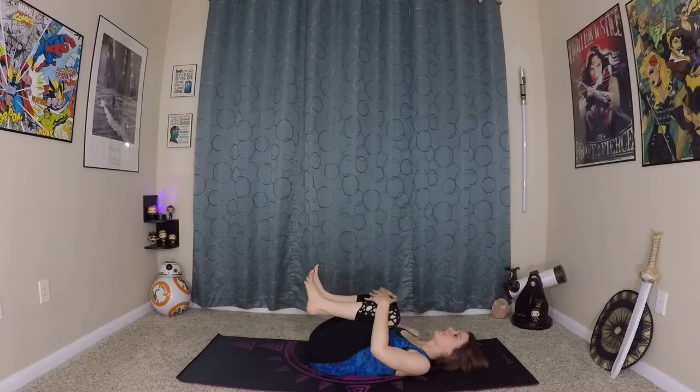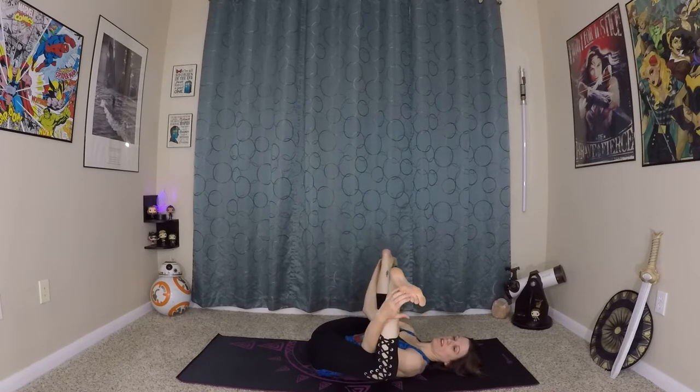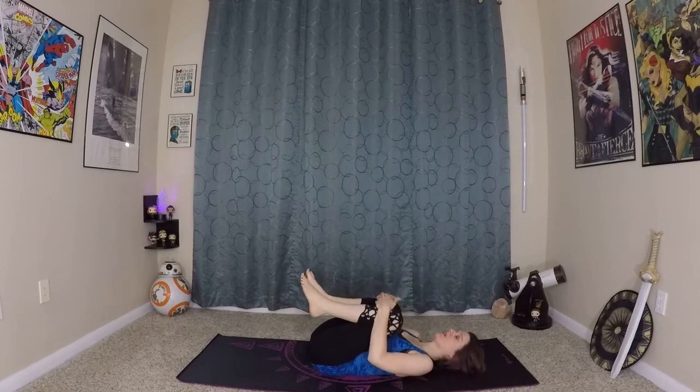Awesome. Hug your knees in again, and from here we can come into happy baby. Grab onto your toes, knees are bent. Make sure that your hips are still on the ground — you don't want to be lifting up. You can gently rock back and forth, but still want your hips mostly on the ground. I've got my elbows inside my knees. Some people like to wrap their arms all the way around and grab onto the pinky toe edge of the foot — you can do that as well. Take any yogi's choice moment stretch that you might need.